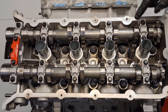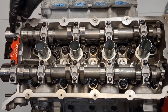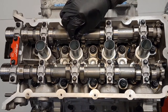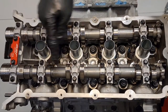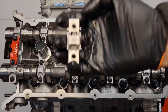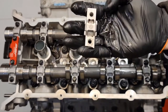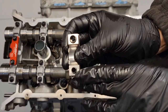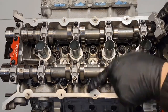Now you want to put your cam caps on. Put your single ones on first, then your mega cap or main cap second. Don't tighten these down yet — just finger tighten them. Remember that the cam caps are all in order: 1 through 10. They have numbers on them and an arrow pointing towards the front of the engine. On the back there's a large diameter and a smaller diameter slot, so you can't mess up the orientation.